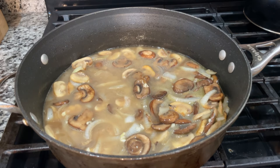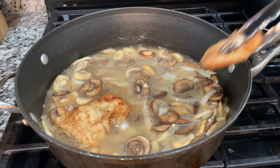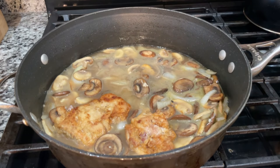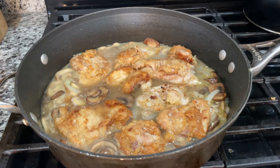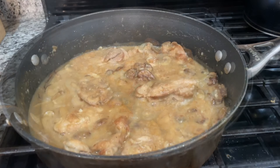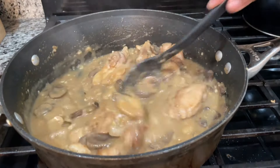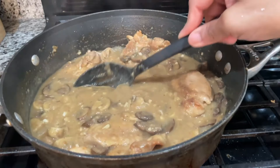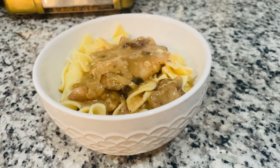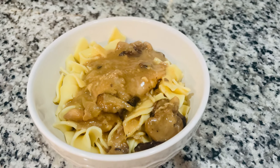Now we're going to add the chicken back to the skillet, spooning some of the sauce over the top, and we just let that cook for another five to ten minutes. This is why we use thin pieces of chicken. And just like that, our chicken marsala is ready. You can serve this with potatoes, mashed potatoes, pasta, or over some rice. I'm actually serving mine over some egg noodles. It's a quick dish that tastes great and gives you a different option than just a regular chicken dish.